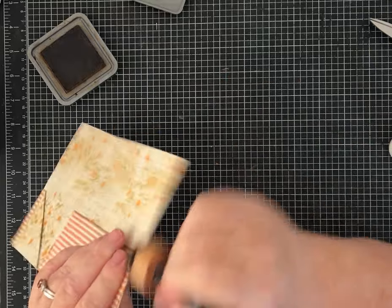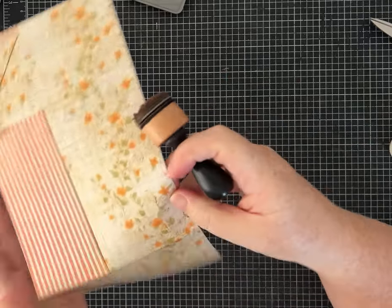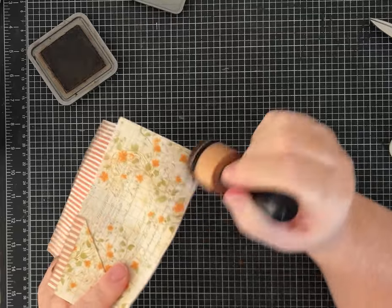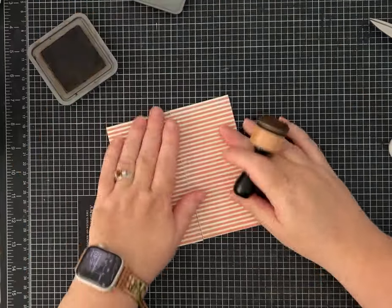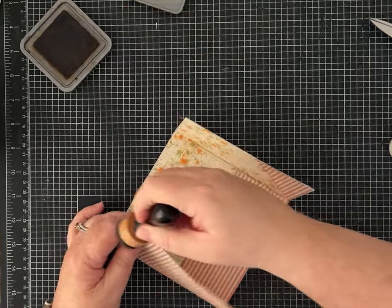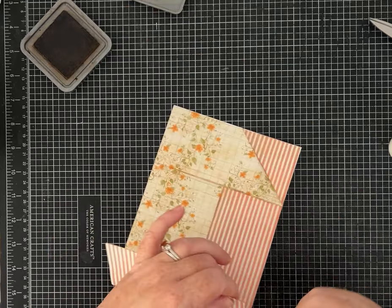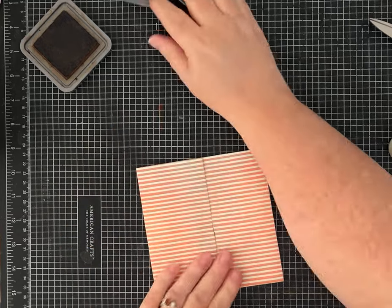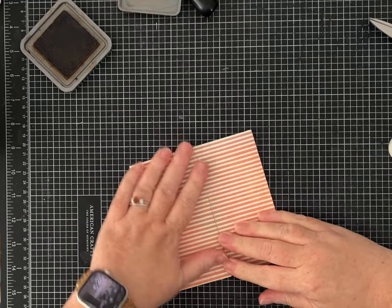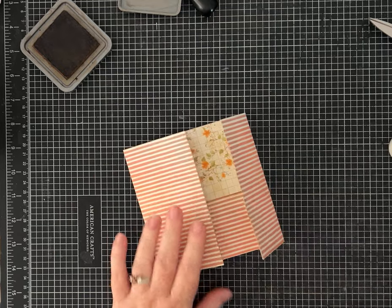If you want, you can ink those crease lines for a grungy look and ink around the edges. Now is the fun part — decorating! I just think this one is so cute instead of a traditional birthday card.